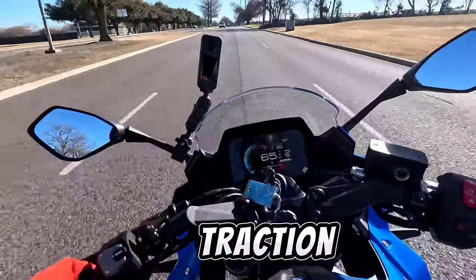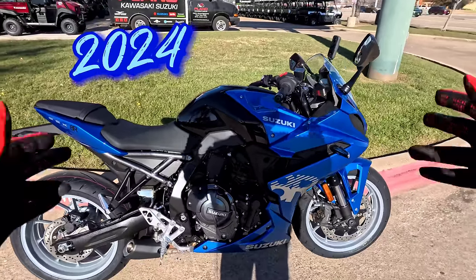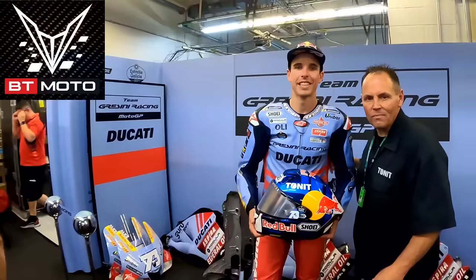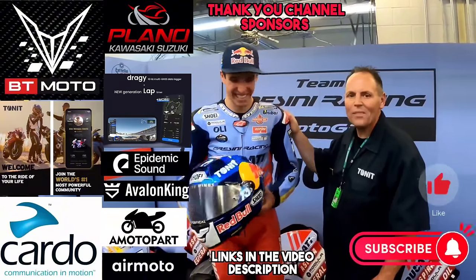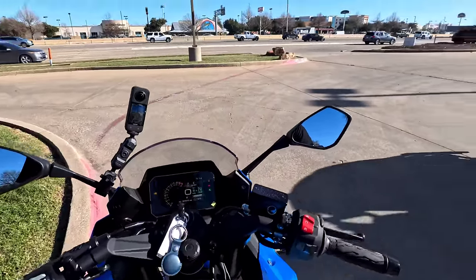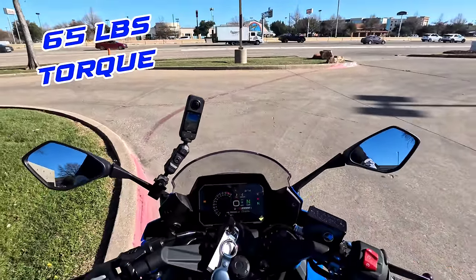Oh yeah, you see that traction control line — this thing will move! Here it is, the 2024 Suzuki GSX-8R. Man, it is beautiful in this beautiful blue color. The first thing you're going to notice is this beautiful TFT display. This is an R7 killer — it will put the R7 to shame. This is an 85 horsepower bike with about 65-67 foot-pounds of torque.